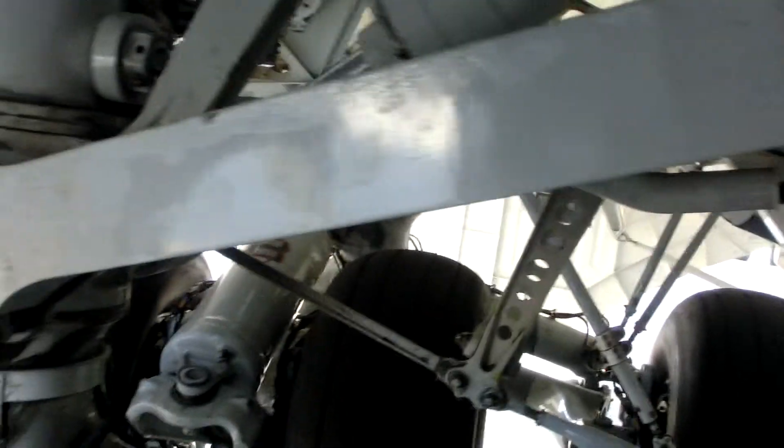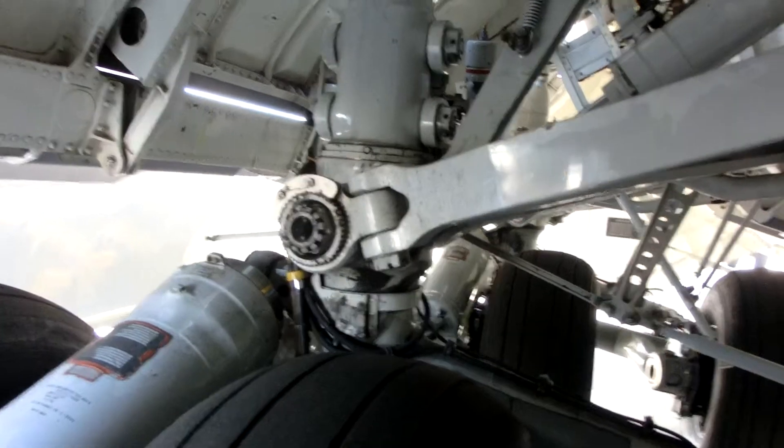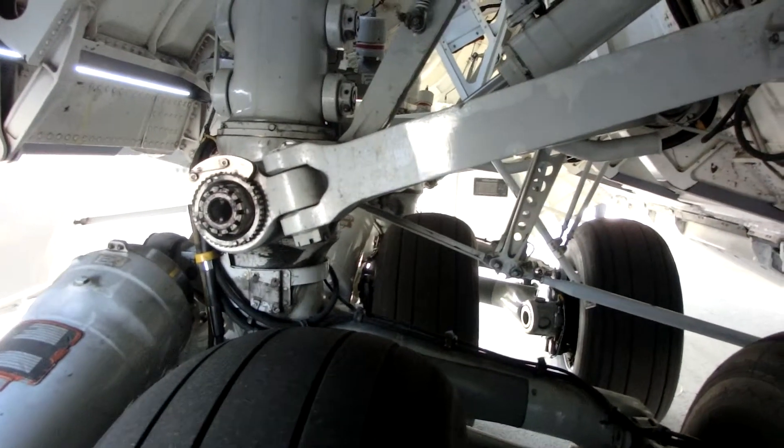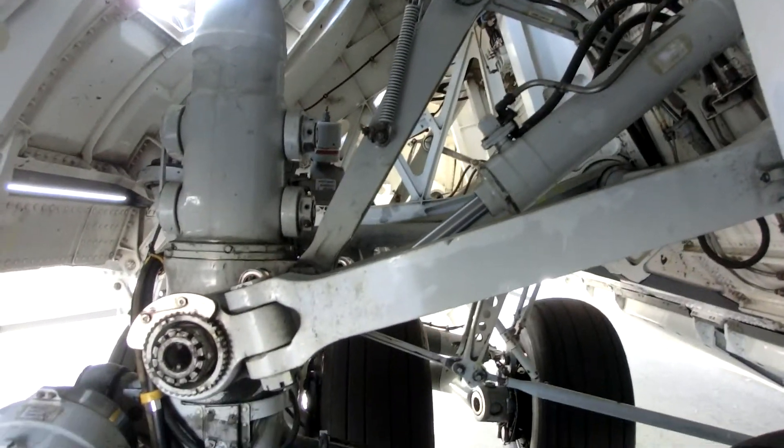This landing gear, when it retracts, actually rotates about 90 degrees so the landing gear and the wheels are positioned sideways when the landing gear retracts up inside the gear well.